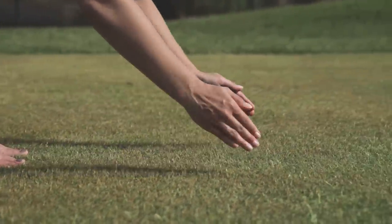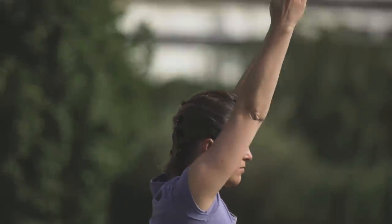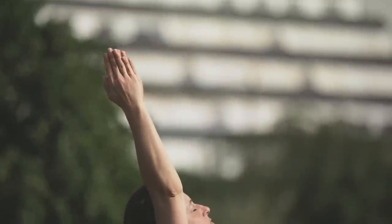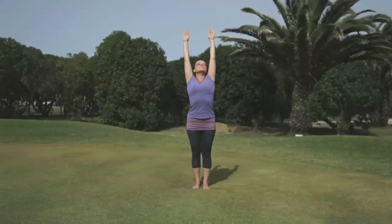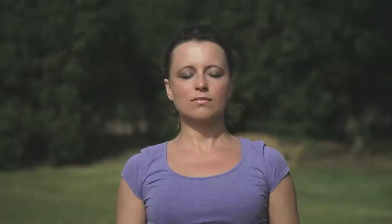Inhale as you reach forwards, up, and back. And finally, exhale, bring the arms back down by the sides and straighten your body. Relax, observing the sensations in your body.